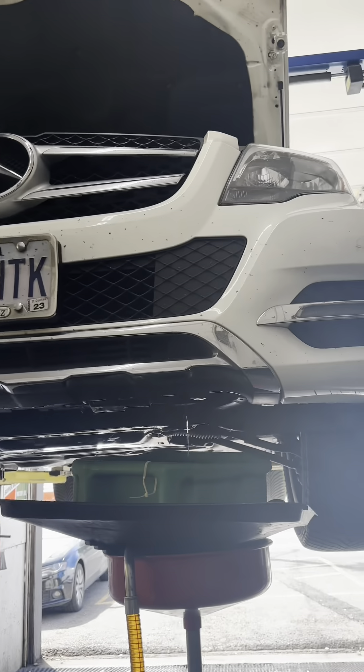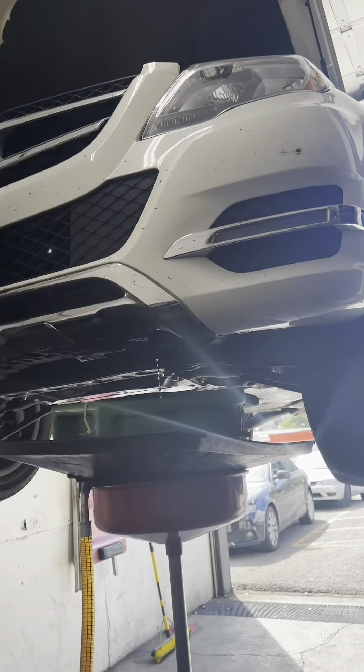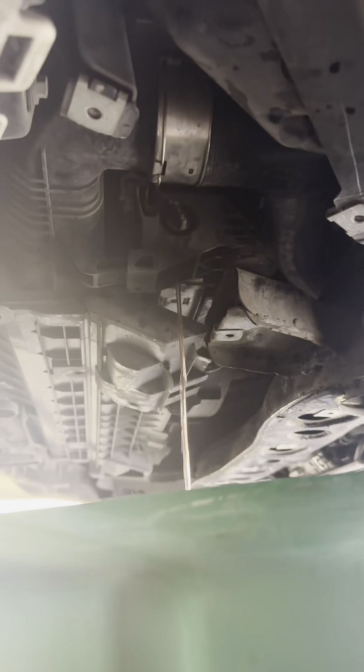Today we're working on a Mercedes GLK 250, the 2.1 diesel. We're doing a water pump on it. Right now we're currently draining the coolant — it just turns to the left and backs out, drains out.